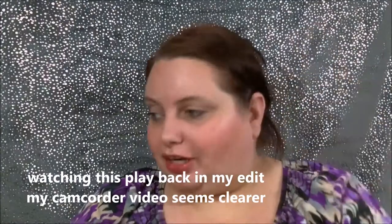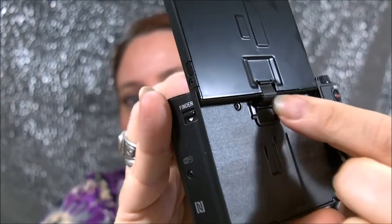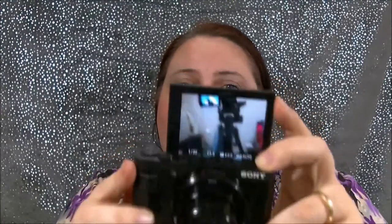Hey everybody, now I'm recording on my regular camcorder. This is the camera I was just recording off of — this is the Sony, 30x optical zoom. This is what it looks like on the back. You can see how my camcorder looks. I'll flip up the screen — I'm always worried about messing up that little information cord. I'm going to turn it on right here. I don't know how much battery it has since I haven't charged it in a minute, but it says it has some.